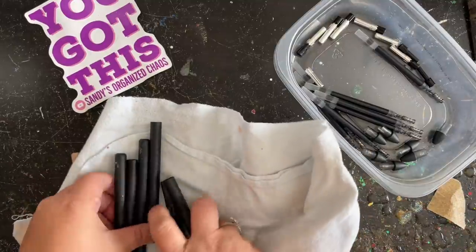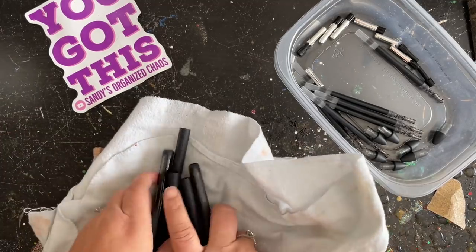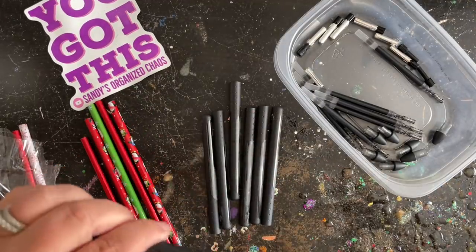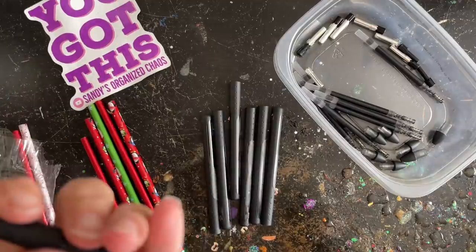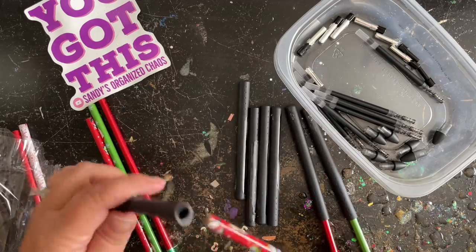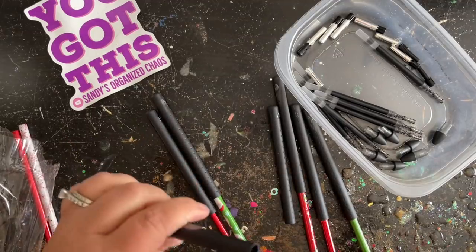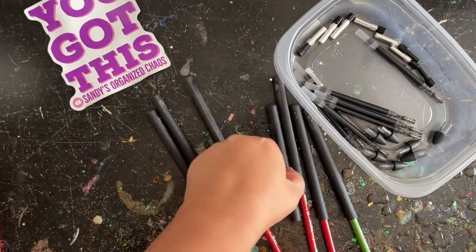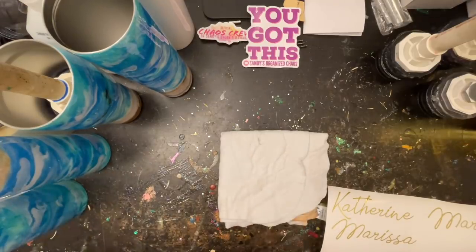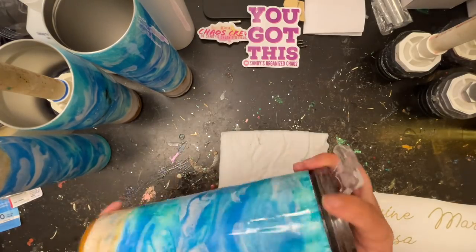I wiped them down with rubbing alcohol and then I'm going to spray paint them. To hold my pens while I spray paint and turn them on the turner, I picked up a pack of pencils from the dollar store — I think you get about 10 pencils for a dollar — and they fit really great inside the pen barrel. I'll put the pencils in, go spray paint them, and while those dry I'll go ahead and answer some questions before we start glittering those pens.